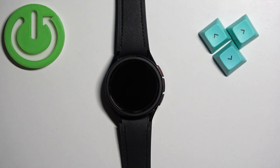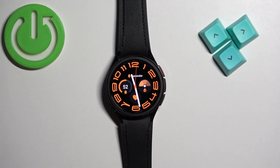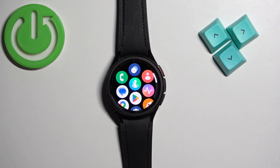First thing we need to do is to wake up the screen on our watch, and you can do it by pressing the upper button. After you wake up the screen you should see the current watch face, the home screen, and you can swipe up on the screen to open the menu.